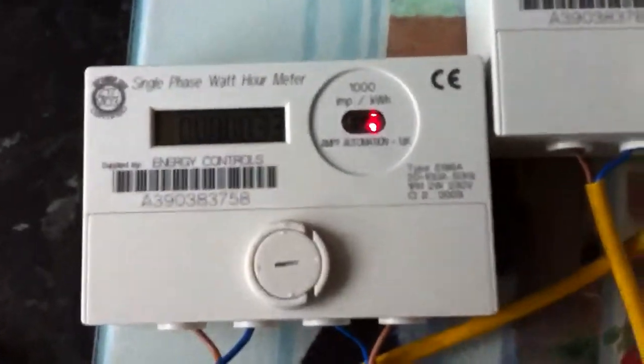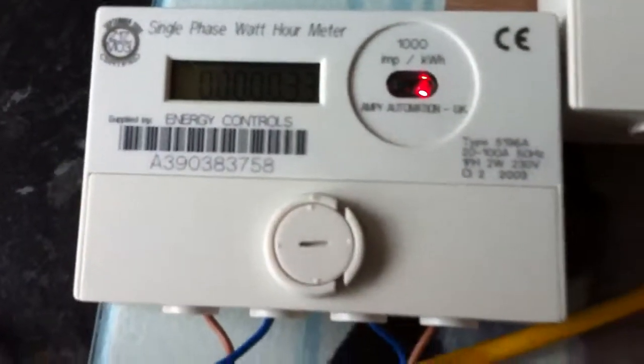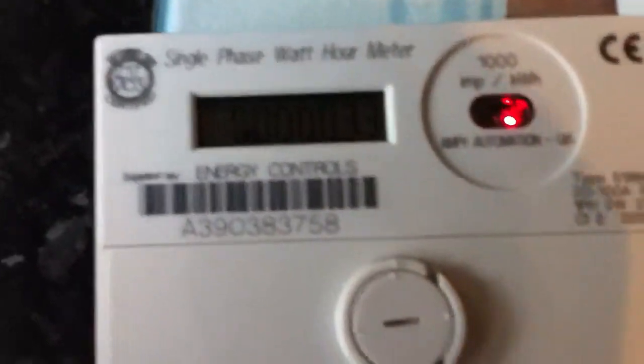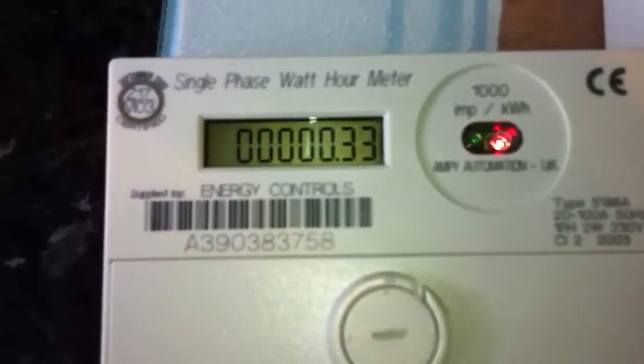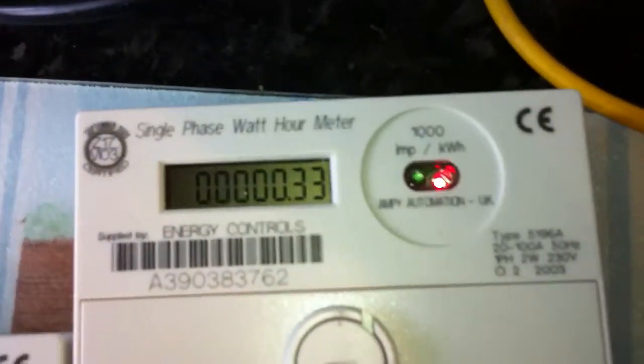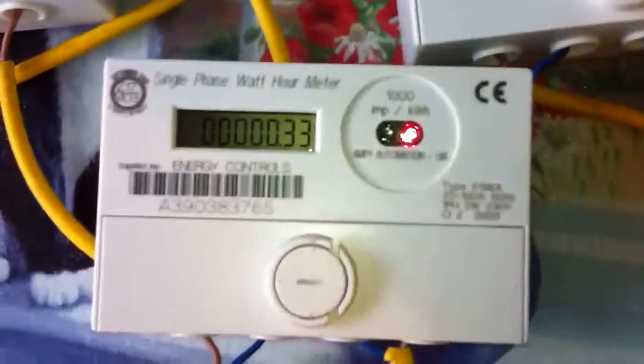Let's have a quick look at these close up. I think it is quite hard to get the reading on the screen. Maybe if I just switch the light on — that has not really made much of a difference. As you can see: 0.33, 0.33, 0.33, and 0.33.